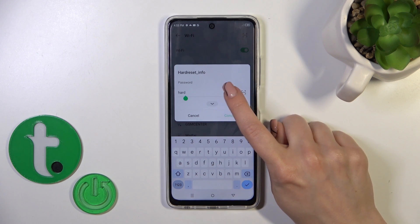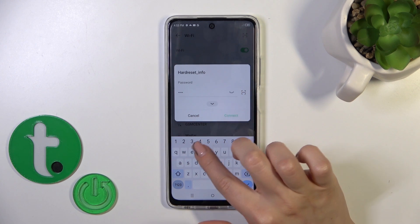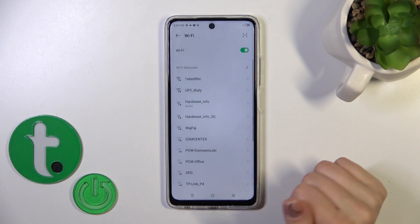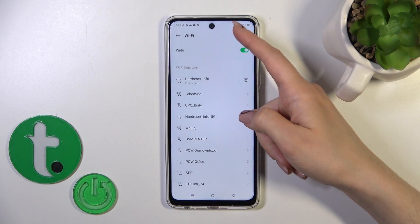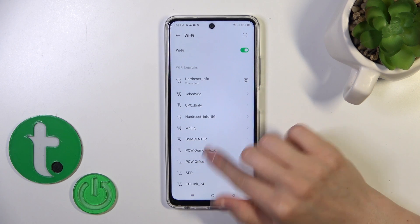If you want to see the password, click the eye icon. After that, just tap connect and that's it. Now we can see that our device is successfully connected to this network.